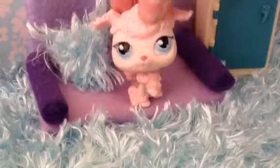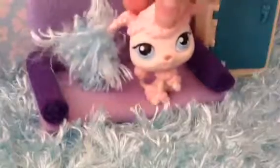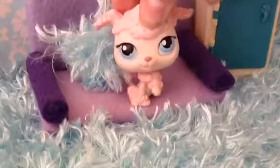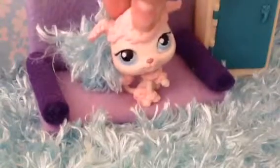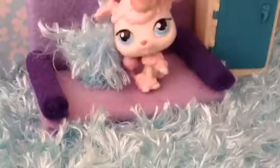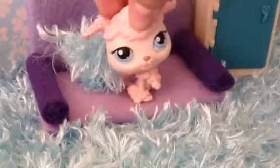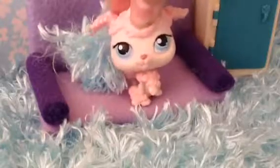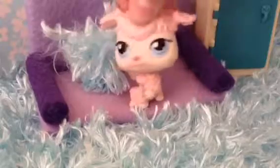A lot of people organize them by different breeds — like they'll put dogs in one box and cats in another, which is really easy if you want to make certain videos. Some people do all their boy LPS in one box and all their girl LPS in another, which makes it a lot easier to find them. I think that is an easy way too, and now I'm going to show you how I do it.